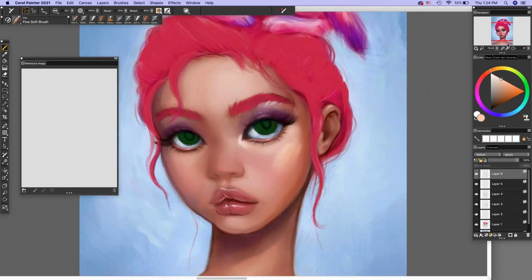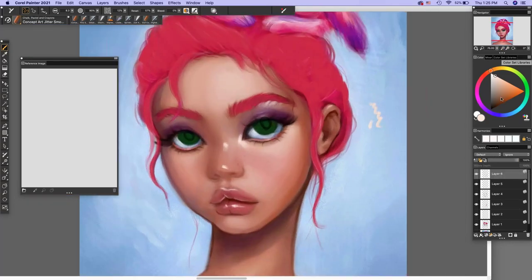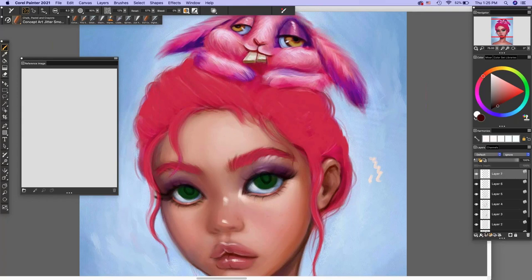For more stark highlights I use my Concept Art Jitter Smooth brush — it has a nice hard edge. I add a bright highlight, going a little off-white, closer to the skin color, so it warms up the face and isn't super stark. Adding those highlights always brings the painting to life. I also get a lot of questions on hair, so I'm going to show how I quickly paint hair efficiently, because hair was something I struggled with a lot and I feel like I've mastered my own technique for getting it done quickly.